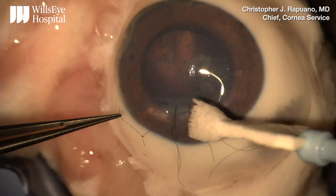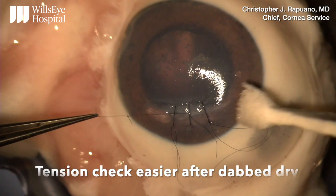To dry the cornea, it is better to dab it as opposed to wiping it, as there's less damage to the often fragile epithelium.